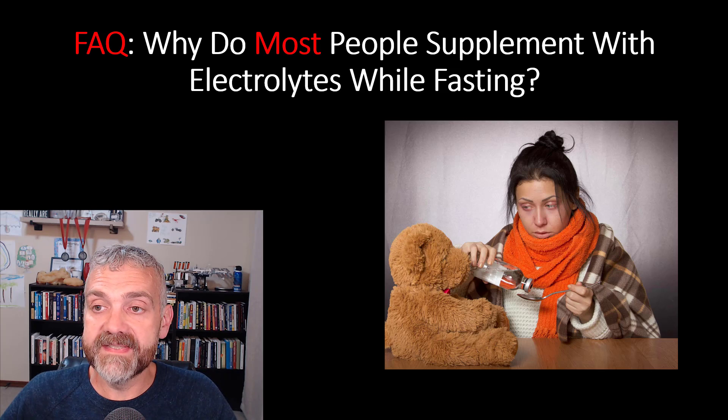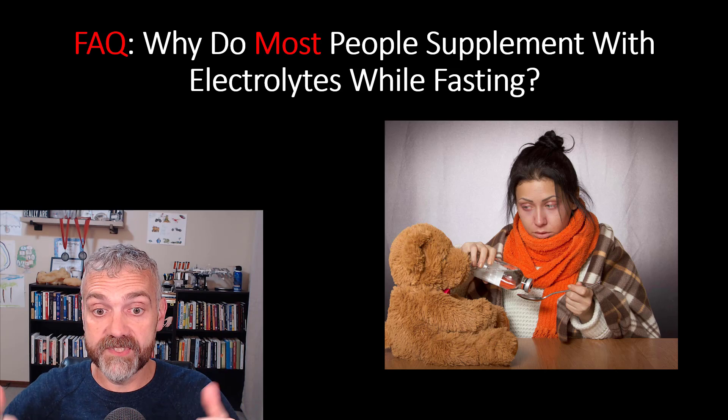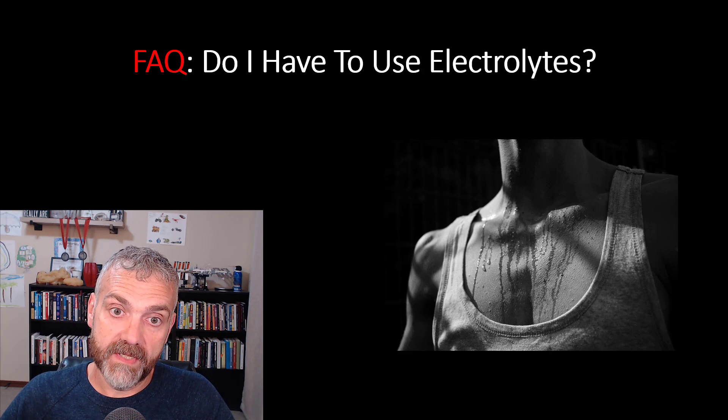You'll notice that these symptoms sound very familiar to the keto flu. That's because fasting really is a ketogenic diet. Fasting and low-carb diets both lead to similar fluid and electrolyte losses because they both lower insulin levels, which is a great thing. But this is also why it's extra important to add electrolytes if you fast and are keto, like myself.